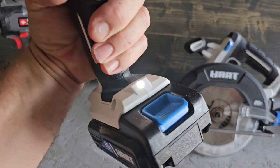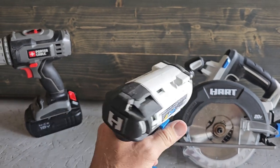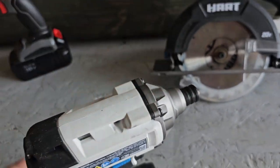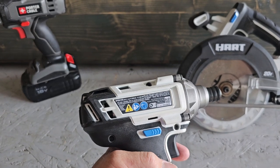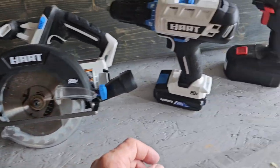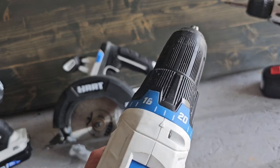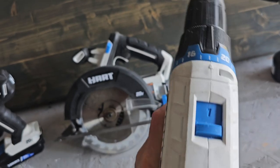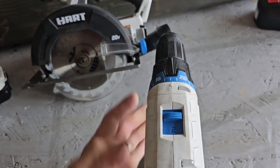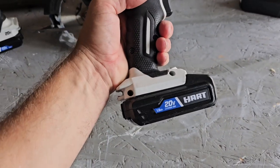The drill driver has a little work light, forward/reverse switch, and a quick-connect chuck so you can connect whatever bit you want with the quick-connect end. The impact driver has the same — forward, back, clutch adjustments — and it also has a one-stage and a two-stage for your speeds. These are 20-volt.